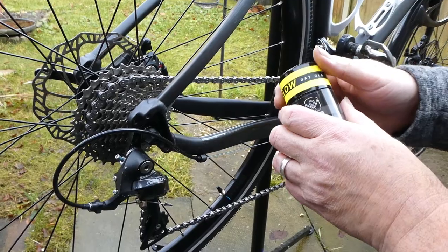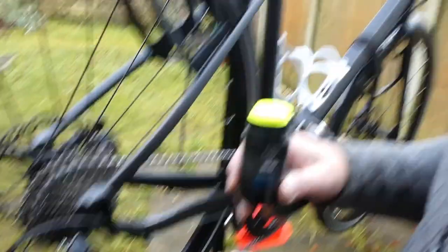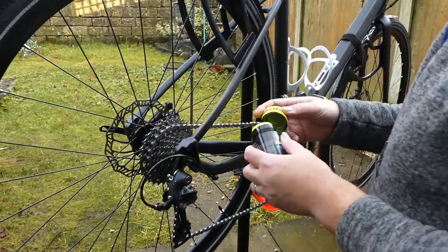It comes in several colours by the way. I've gone for the yellow — dayglo yellow. Smells nice as well. Smells like something you could eat.